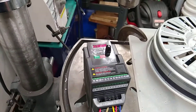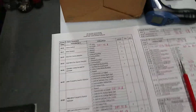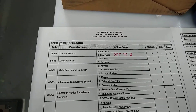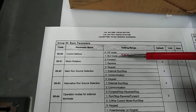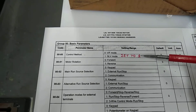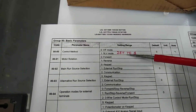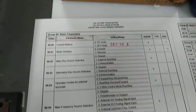Setting this controller up is relatively easy. Over here I have all the specs for this controller and the things that you need to set. If you're going to use a variable frequency drive, it's got to have SLV mode, and you have to set the controller to 1, which is SLV mode, because the default from the factory is 0. This is one of the most important things — if it doesn't have an SLV mode, it won't run your motor.